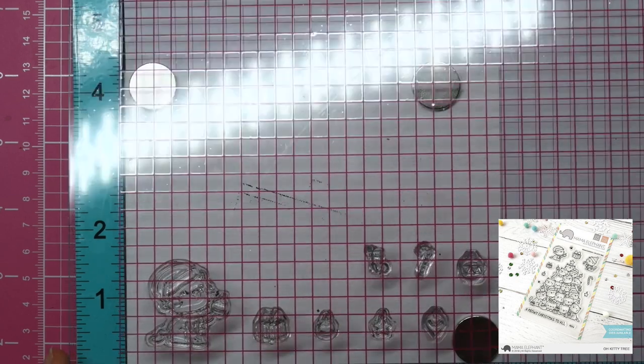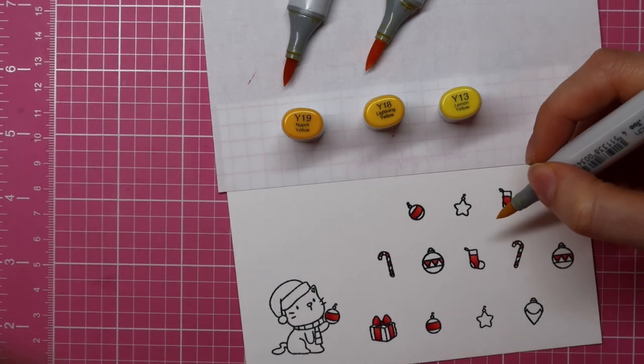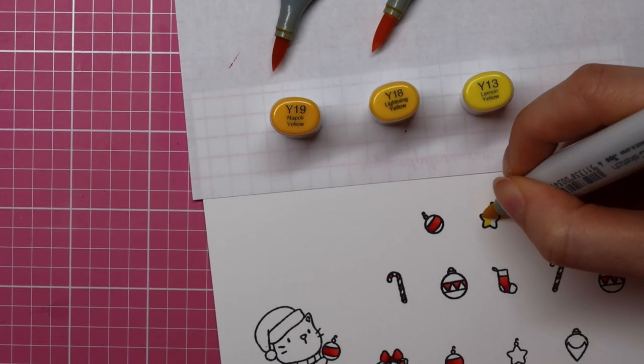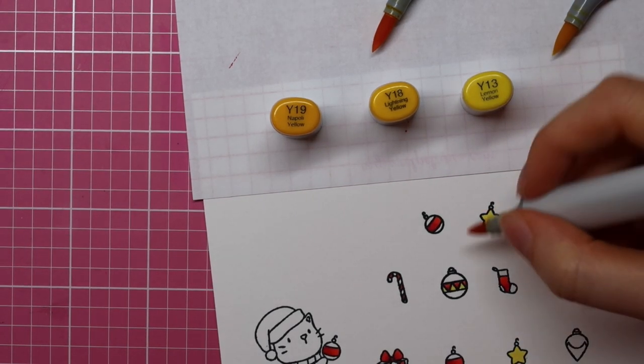I'm starting out by stamping images from the Oh Kitty Tree stamp set from Mama Elephant. I'll be coloring all of these images using Copic Sketch markers. For the yellow on this card, I am using Y19, Y18, and Y13.